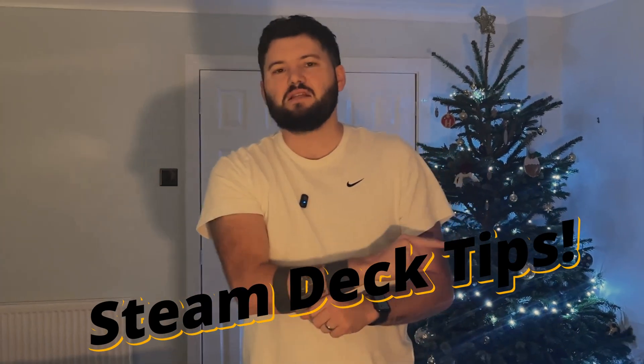If you own a Steam Deck you need to know these tips. In this video we have a few tips and tricks to hopefully make your Steam Deck experience that little bit better. Some of these tricks I wish I knew before I got the Steam Deck, but now they're really handy for getting the most out of it. So let's jump into it.